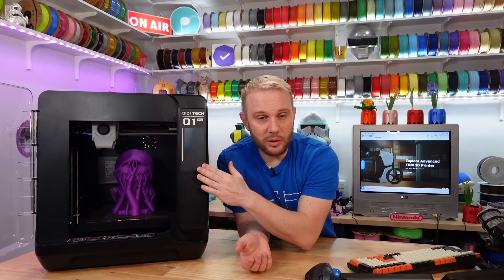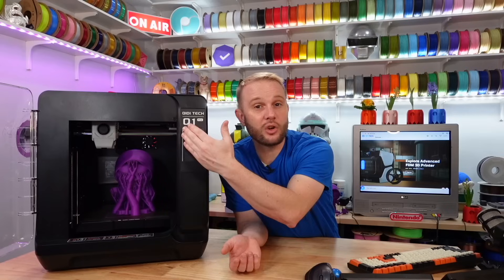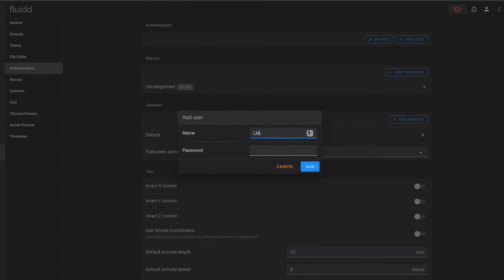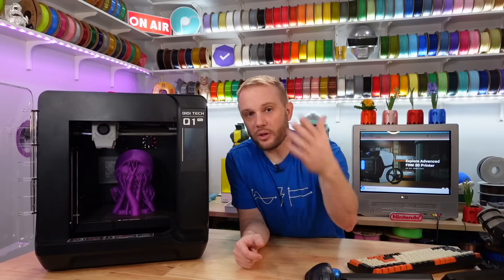That means anyone can type in the IP address of this printer and control it completely — they can heat it up, cool it down, drive the nozzle into the build plate, cancel your prints, and do all sorts of terrible things. This does run the Fluidd web interface, which does have authentication. You'll need to go to settings, then authentication, and add a user.